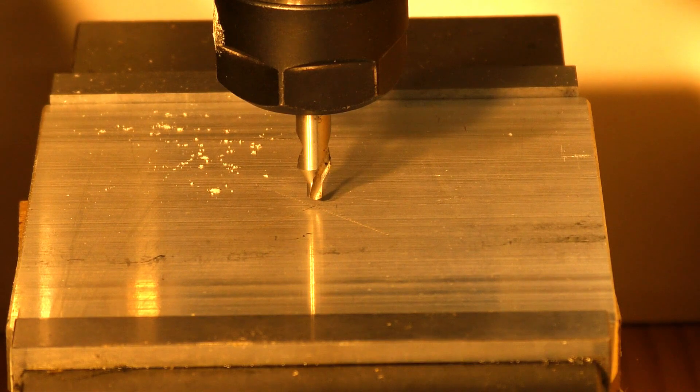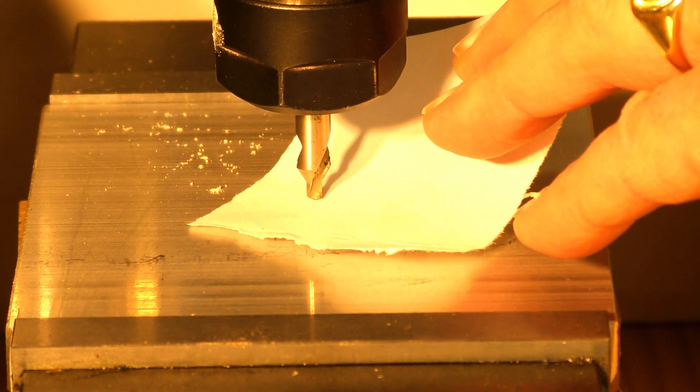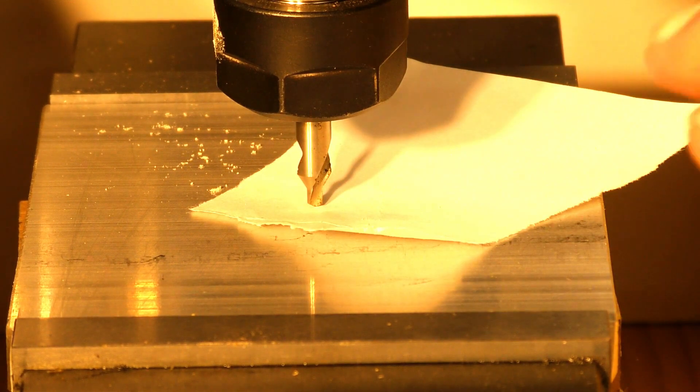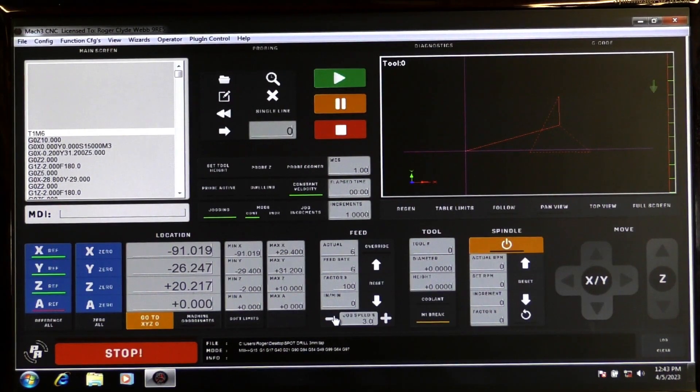Now I just put a piece of paper underneath here and move the paper slightly until the tool just traps the paper — just got it there, just trapped it. Now I'll show you what to do in Mach 3. After you've found that X, Y, Z zero position, make sure — this is machine home; this is now the part home position or part zero. Come here and click X zero, Y zero, Z zero.